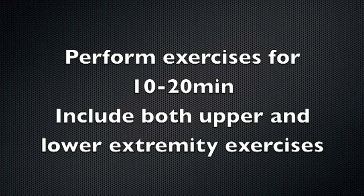The following are some examples of exercises you can do with your athletes. Perform these exercises in an open space, allowing yourself plenty of room to move.